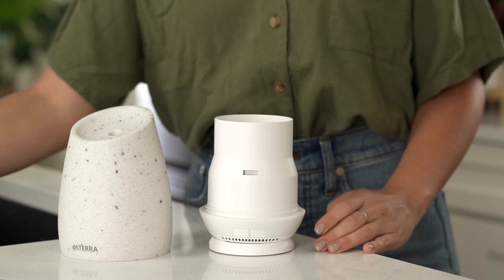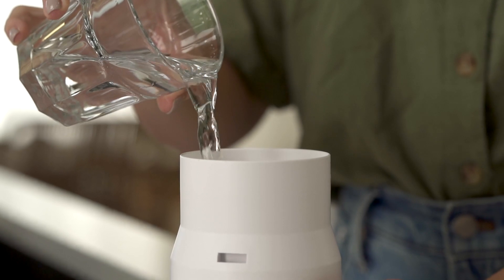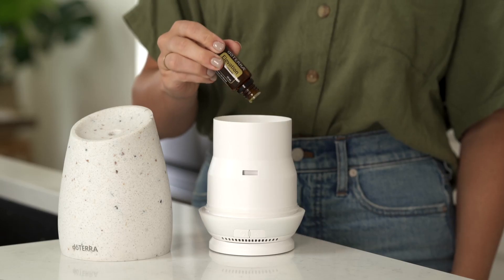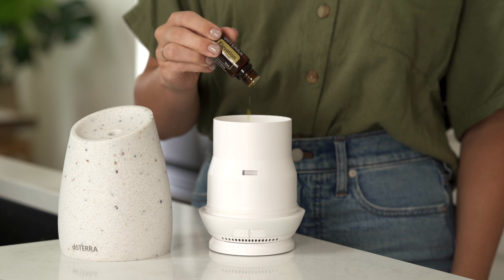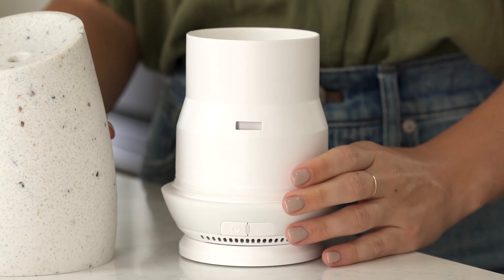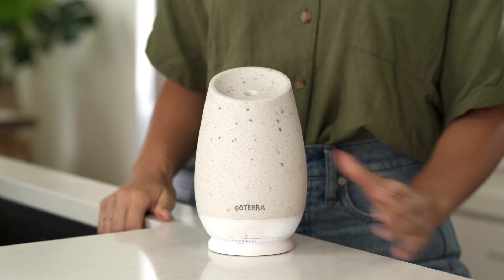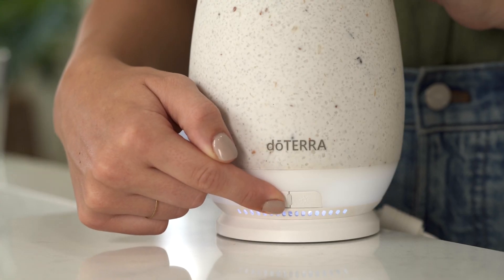Once the top is removed, you can add water and essential oils to the tank. Using the Roam diffuser is simple. Once you've added water and essential oils, you can turn it on with the touch of a button. To change the mist mode setting, all you have to do is briefly hold down the power button.